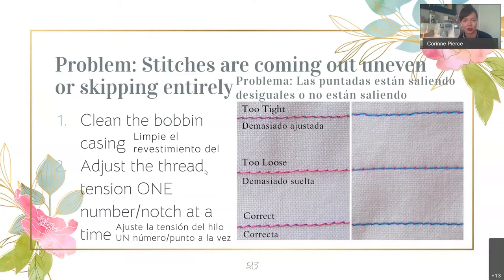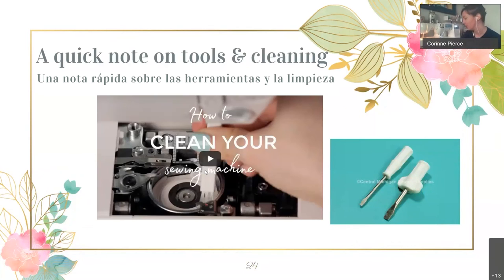A note on cleaning and tools: every time you're sewing, fabric debris gets down into the machine — you might see what look like dust bunnies. Each machine comes with a small sewing machine tool, and you can also buy these on Amazon. It looks just like a tiny little screwdriver. You can use it to take off your bobbin casing and remove your needle.